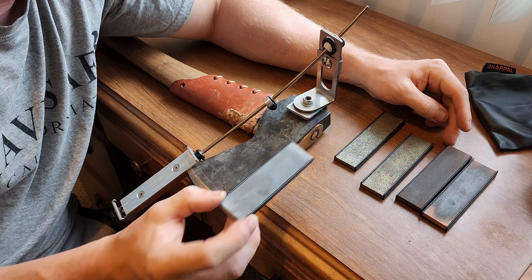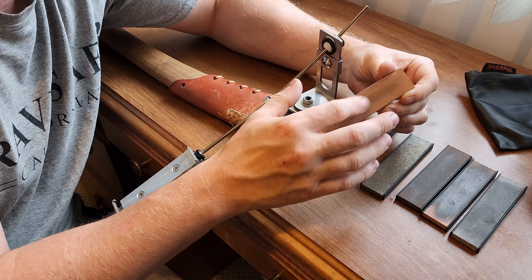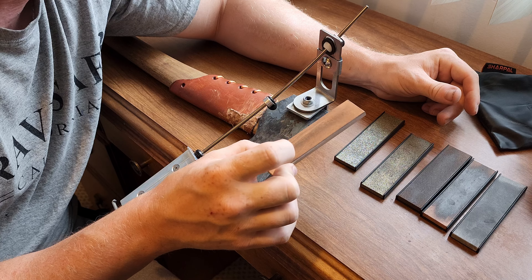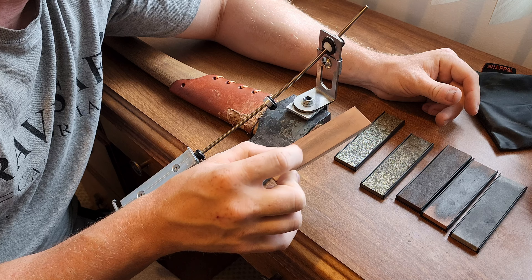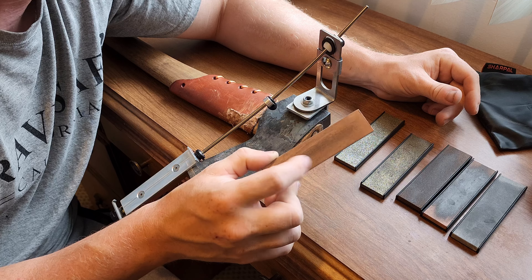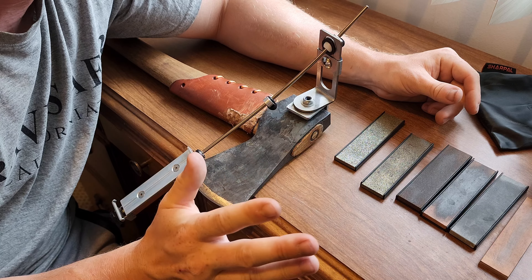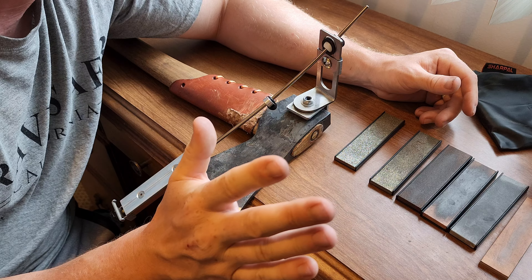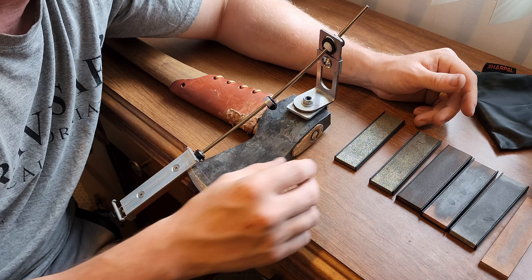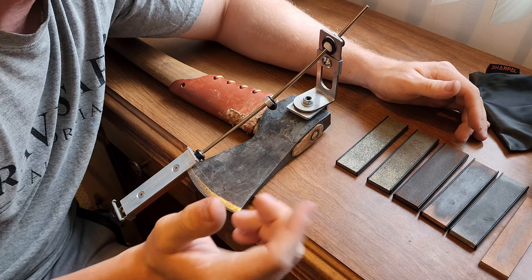Once you get past 350 grit you're looking at something like 1,000 grit — this is an Arkansas stone. These have very little grit at all; they're almost polishing at that point. And then finally you can strop it. This is a strop, but I do not strop my axes because these are very finicky — if you mess it up you can put an abrasion on the leather and then it won't work for your knives. But I do strop my knives with it. There's way more you can get into, but I'm very basic and simple with this stuff.